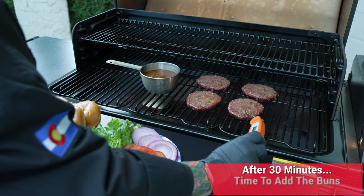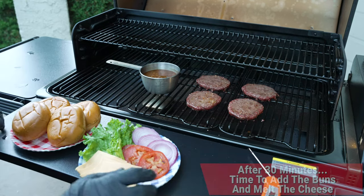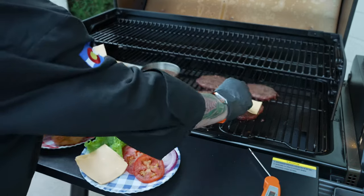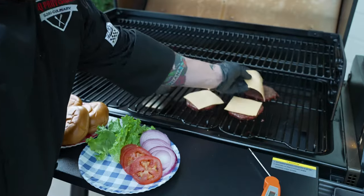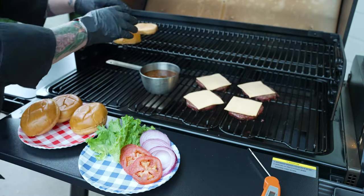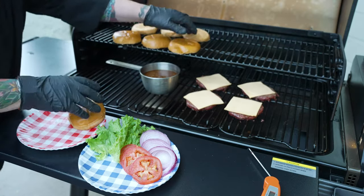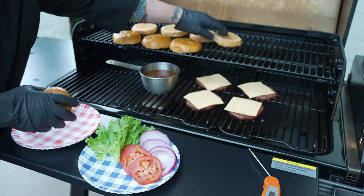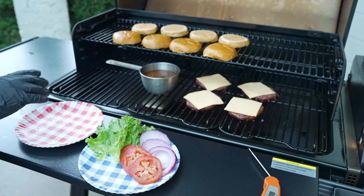Here we are right after a half hour. Let me take temperature. We are sitting at 138 degrees, so now it is time to melt the cheese. We'll go ahead and do that — just going to let them go for five minutes. Put that cheese there, and also time to toast our soft, squishy buns too. Throw the buns up there, close the lid, let them go five minutes. No fuss, no muss, easy cleanup, no flip.